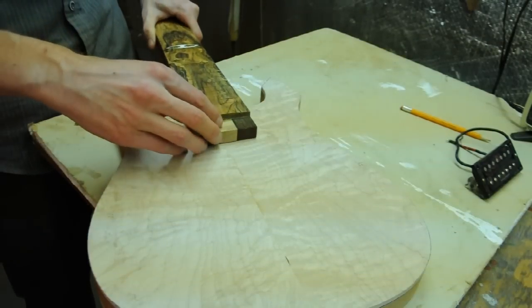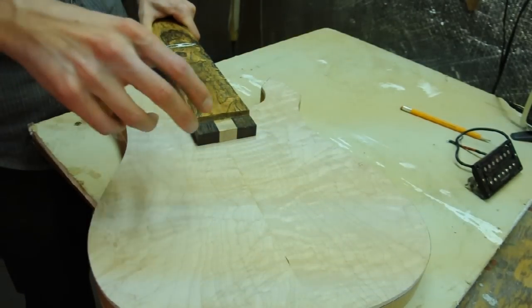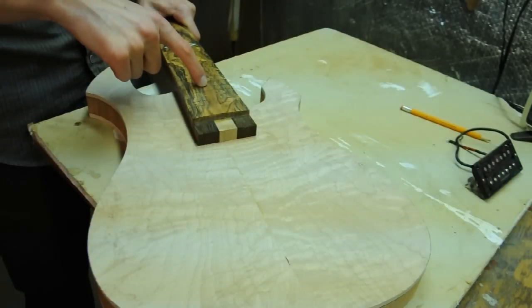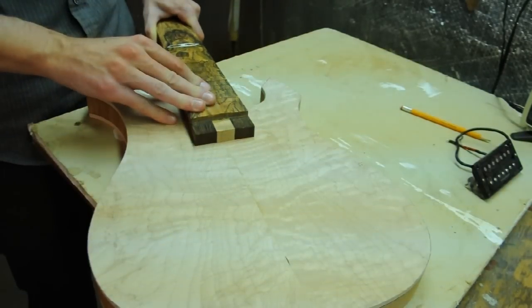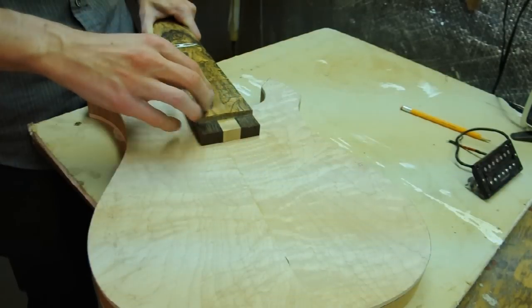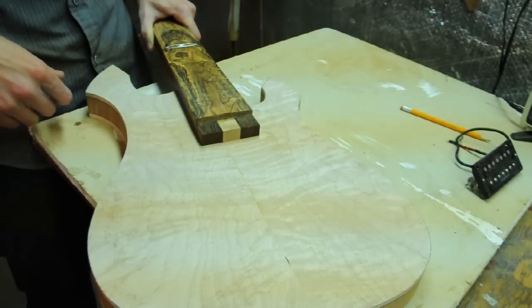I always start with routing the neck pocket because the pickup cavities and the bridge really depend on the neck pocket. If the neck is off by any slight angle, these components will have to move, or otherwise your strings won't sit across the neck properly.